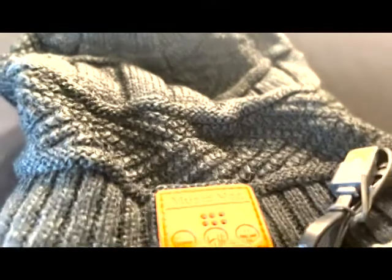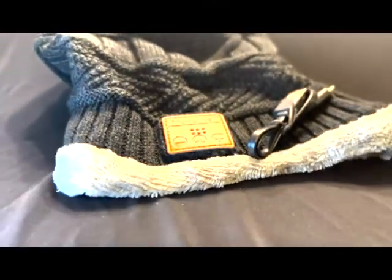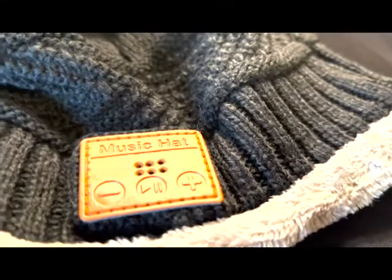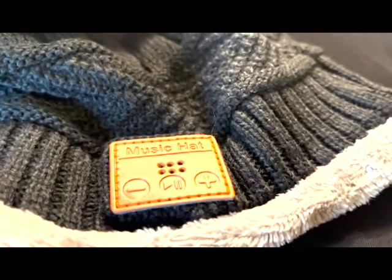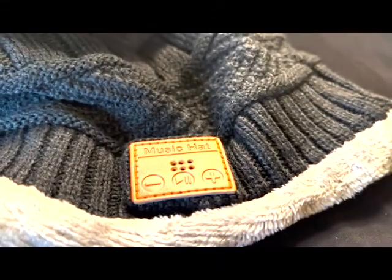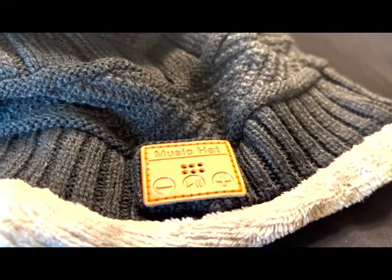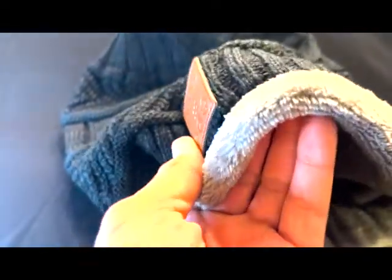It is essentially a beanie with two speakers on each side. Inside it's fluffy and nice and warm. On the outside is a typical material like whatever you find on a beanie. You can charge it with the USB cord right there.